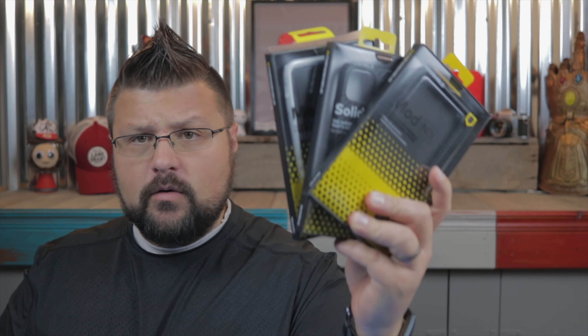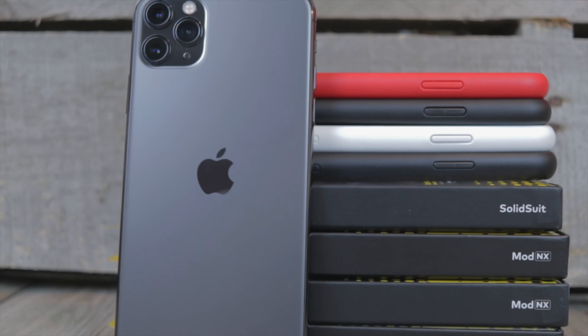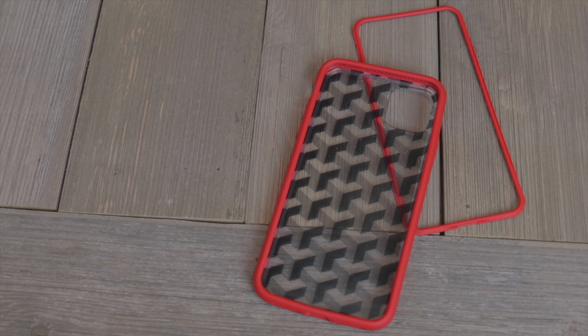What's up, everybody? This is Scott. Welcome back to another video. In today's video, I'm going to be talking to you about RhinoShield and all of their cases — or some of their cases — for the iPhone 11 Pro Max.